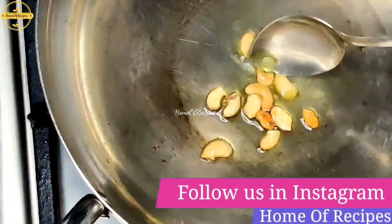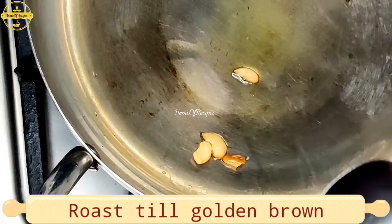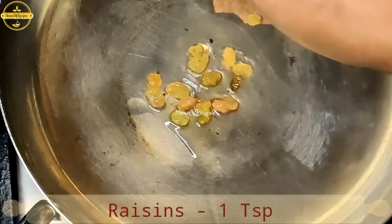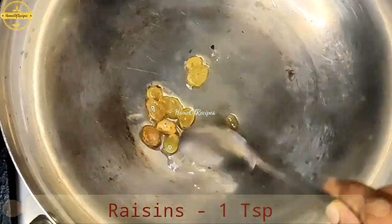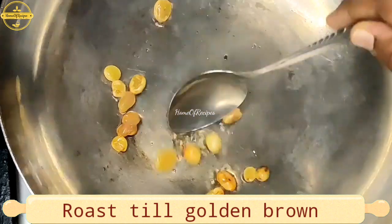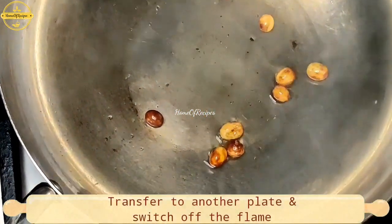This is optional. You can use a little bit of roasters. Add 1 tsp. If you don't like this, you can add a little bit and adjust to taste.